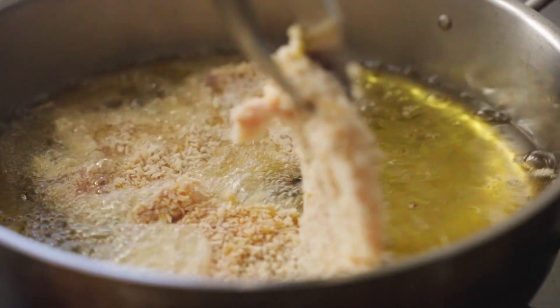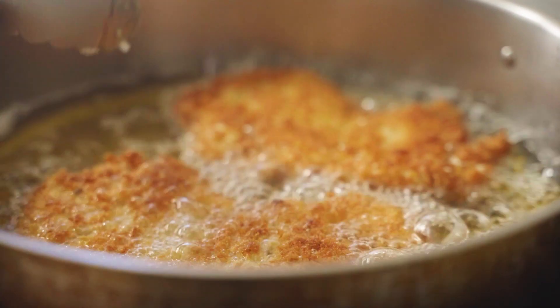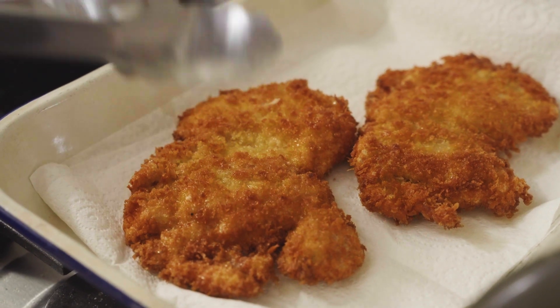Heat some rice bran oil in a fry pan and shallow fry until golden and cooked through. Drain on some paper towel and season generously with salt.